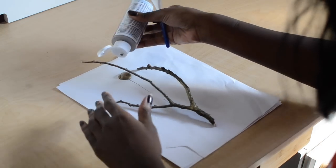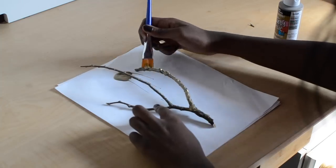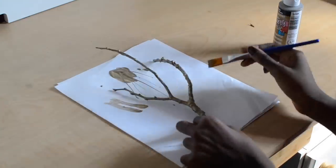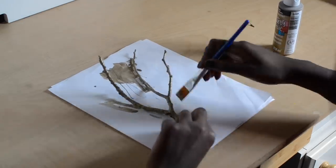The first thing I'm going to do is start painting my tree branches. You want to do that first and get that out of the way so you can have it on the side drying while you do the rest of the headband. Make sure to get the tree branches evenly coated on both sides and then set that aside to dry.